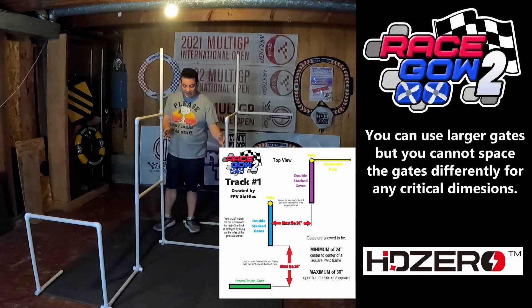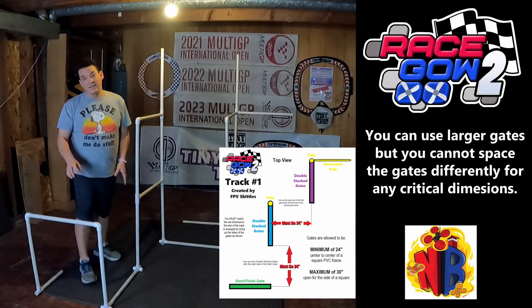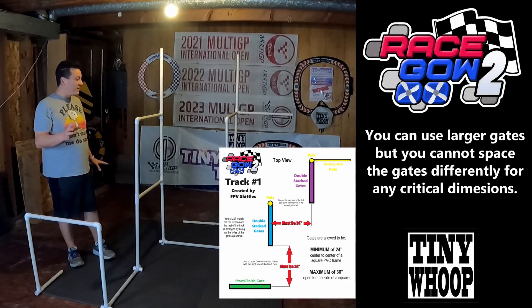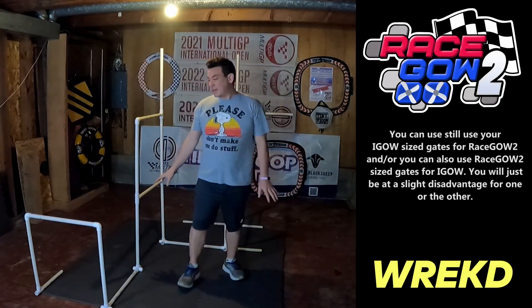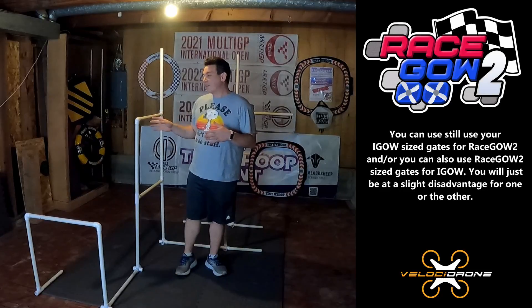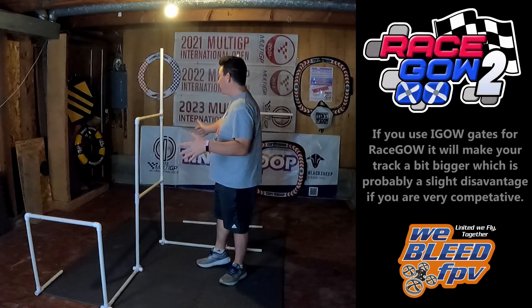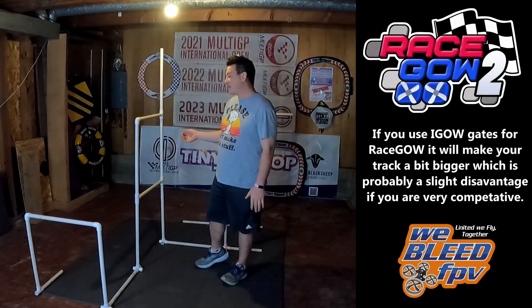You can't use larger gates to get an advantage and space out your gates further - you still have to have this specific spacing here and here on this track at 24 inches, no matter what size gates you use. So if you think about it, you can still use your RaceGow gates for iGow or your iGow gates for RaceGow, but if you use the iGow gates for RaceGow you're going to be at a slight disadvantage because it's going to make your track a little bit bigger overall, which should equate to slower times.